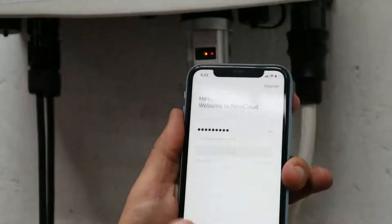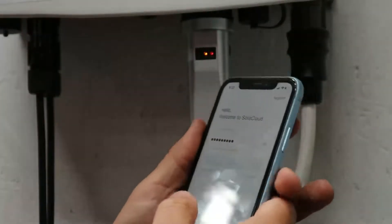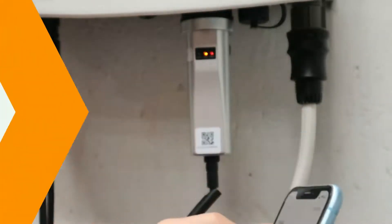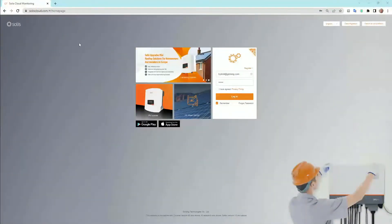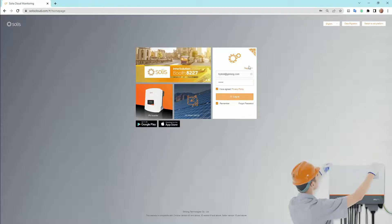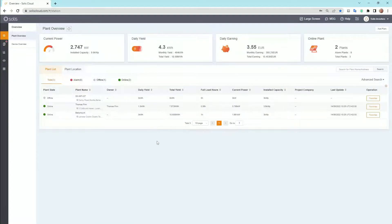Now you're going to log in to the Soles Cloud and see if your plant is online. Go to www.solescloud.com, log into your account, agree to the privacy policy, and log in. I've created this S3 Wi-Fi ST — if you need to add a plant, just go up to the top right and add a plant.